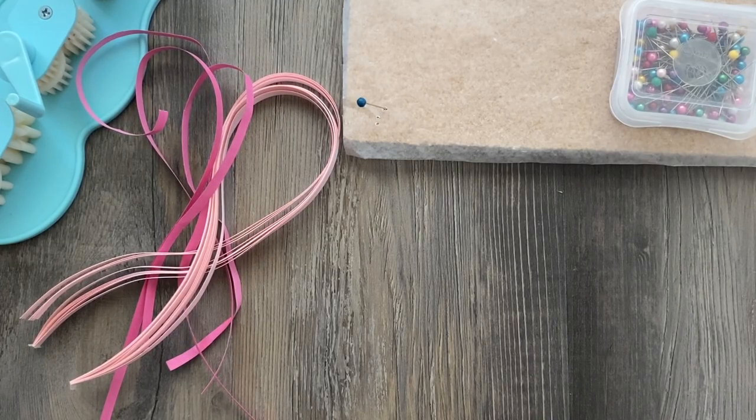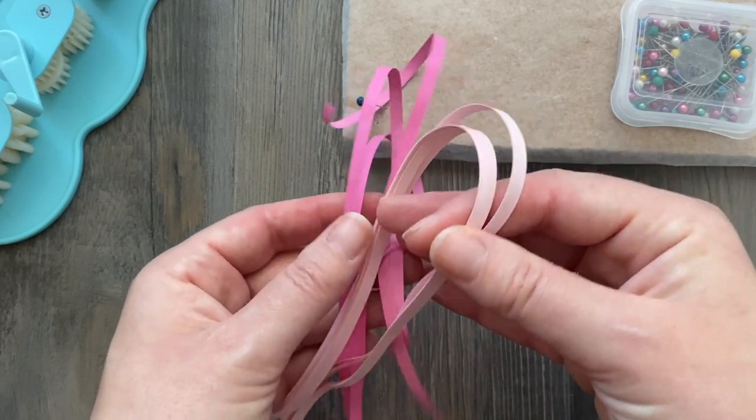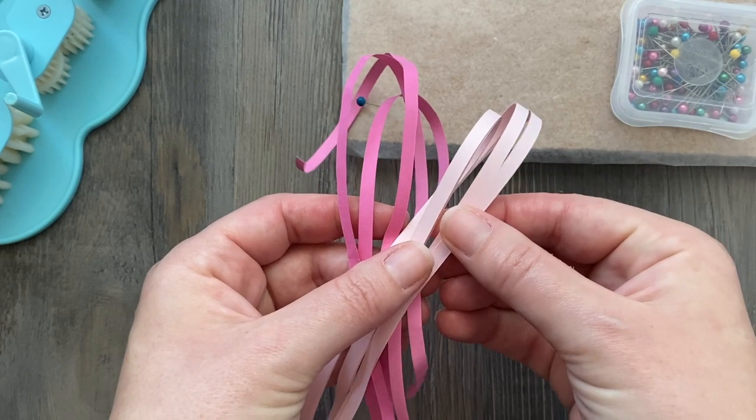Hey folks! This is Meredith from the Papery Craftery and today is going to be a pretty quick video. We're going to be making some wavy flower buds and we're going to be building off of two of my last couple of videos, which I'll explain in a minute.